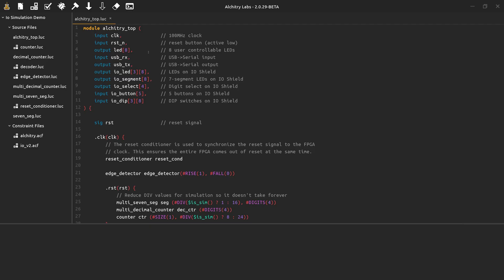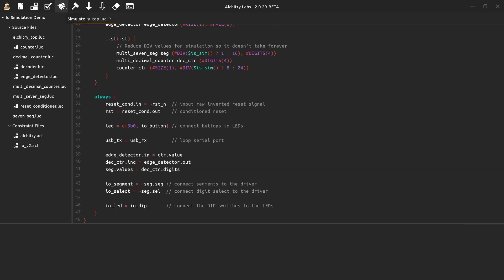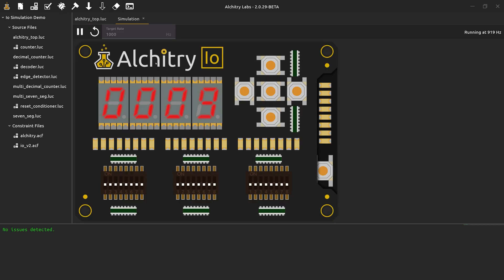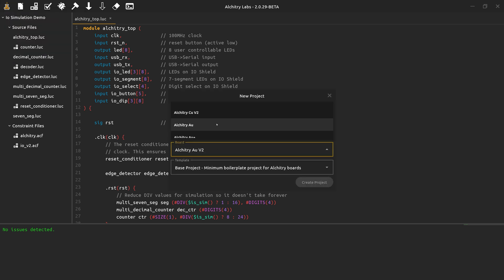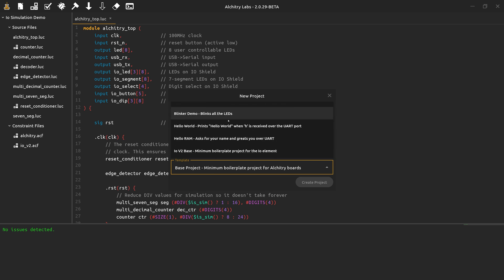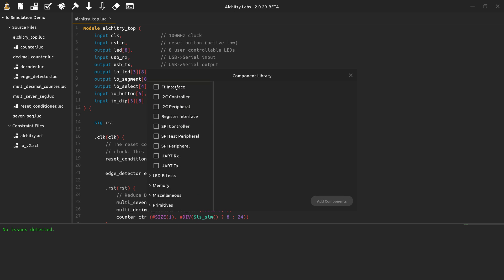The first thing you should do is install Alcatree Labs Version 2. This is a major overhaul from Version 1 — it was a full rewrite from the ground up. One of the flagship features of Version 2 is that it can now simulate Lucid code, including an interactive simulator that can be used to simulate the IO board. This lets you walk through the first couple of tutorials without even needing a board. Version 2 of Alcatree Labs supports not just the new boards but the original Version 1 boards as well. There are many example projects you can use as templates, and a built-in component library with commonly used things like I2C, SPI, memory interfaces, and more.